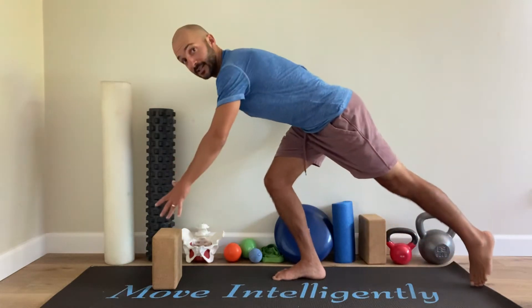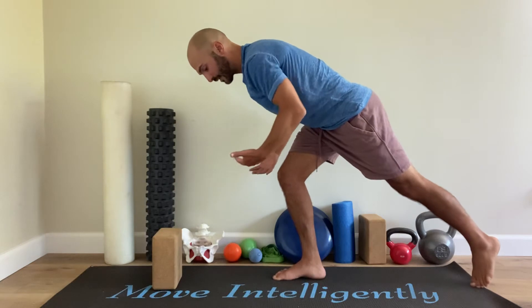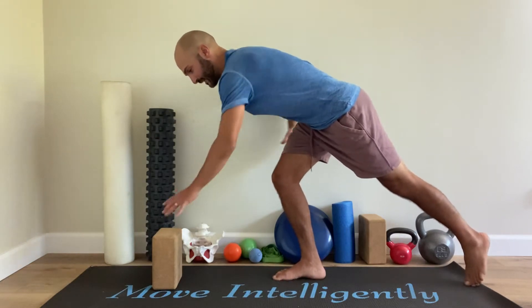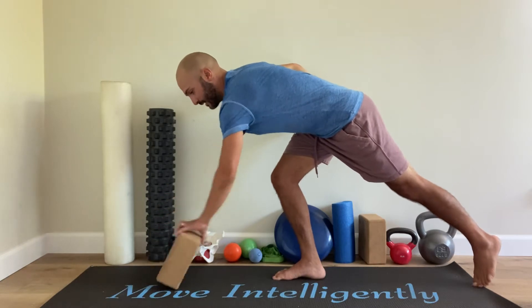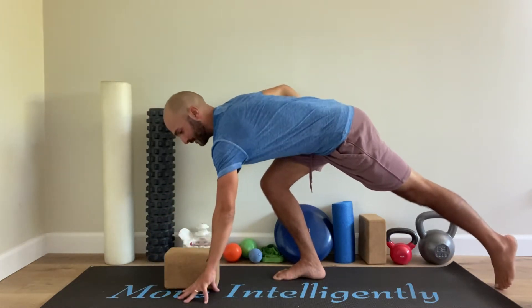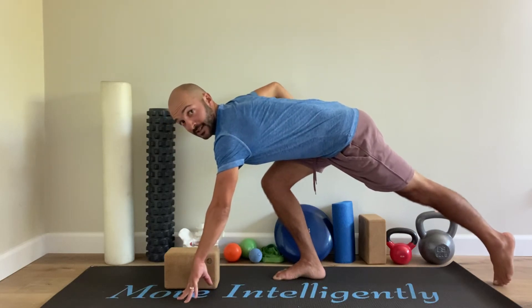The point of that is so that we're practicing this hip strategy, this glute strategy of hinging at the hips, knee staying more back over the middle of the foot, getting your chest out to front, tapping the thing — whether it's a block on whatever height it may be or the ground — as you're tapping the toes, keeping all the spinal postural checkpoints intact.